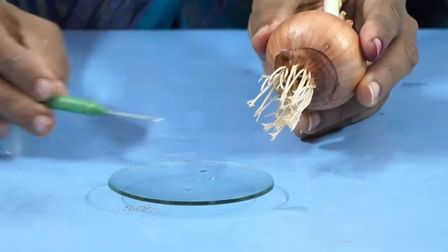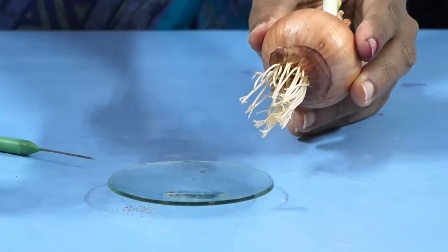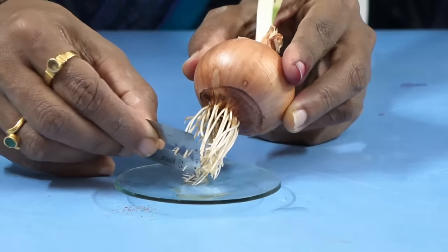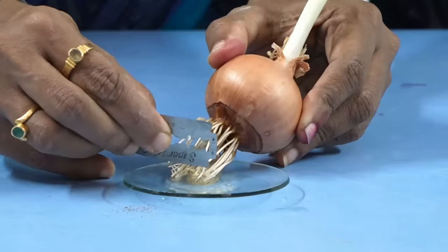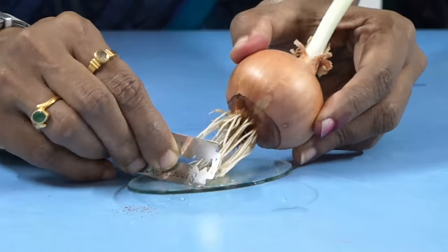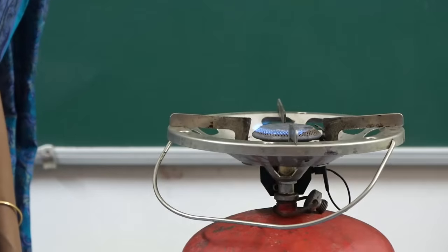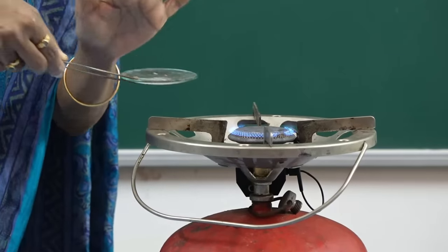This is a watch glass. We have to take a few drops of one normal HCl and then take only the root tips like this. We have to warm this to make the tissue very soft — just warm it.